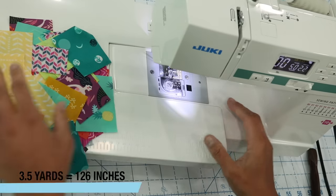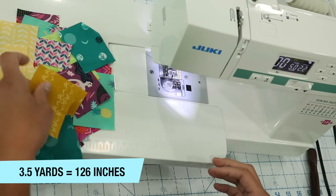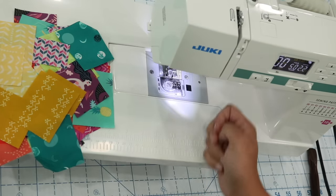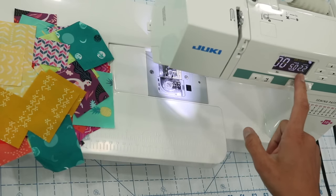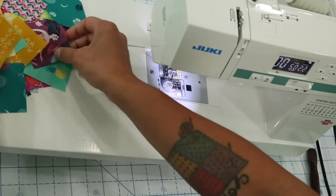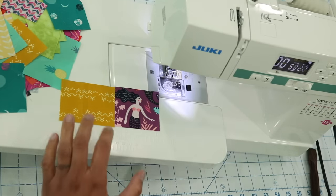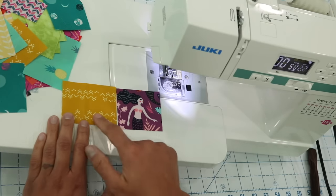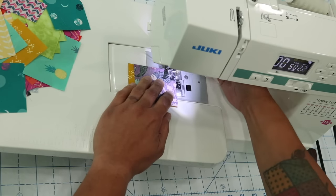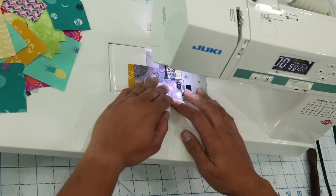Now we're ready to make one super long patchwork strip. You should aim to have about three and a half yards in length of your little scrappy bits pieced together. Set your needle position for a quarter-inch seam allowance from the edge of the foot with a straight stitch, and set the stitch length between two to 2.5 millimeters. Then just start mixing and matching these fabrics, making sure the edge you're sewing is along the two and a half inch wide edge. I'm not even going to waste time backstitching at the beginning or end — just keep piecing these all together.